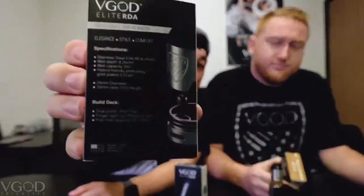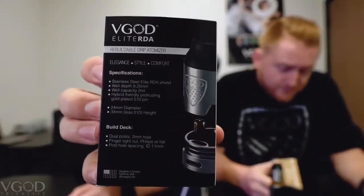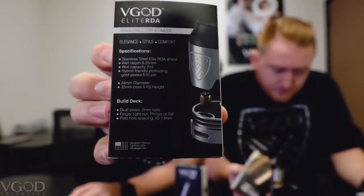So this is not the RDTA — there is no tank on it. This is the RDA, the rebuildable drip atomizer. You have the specifications on the back as well as the build deck specifications.